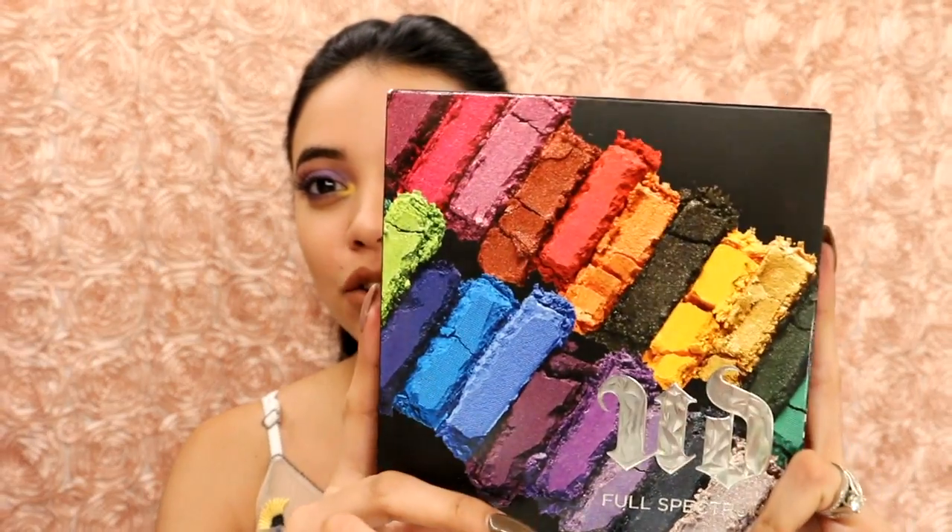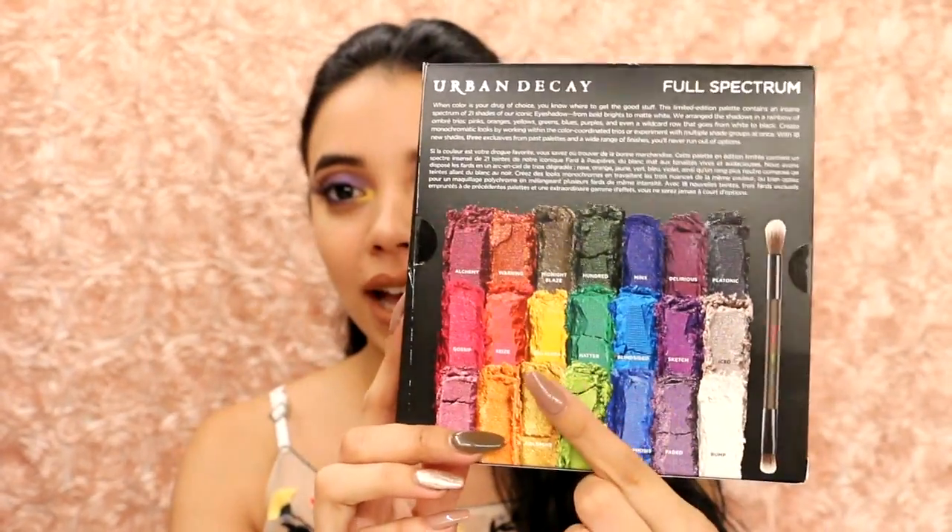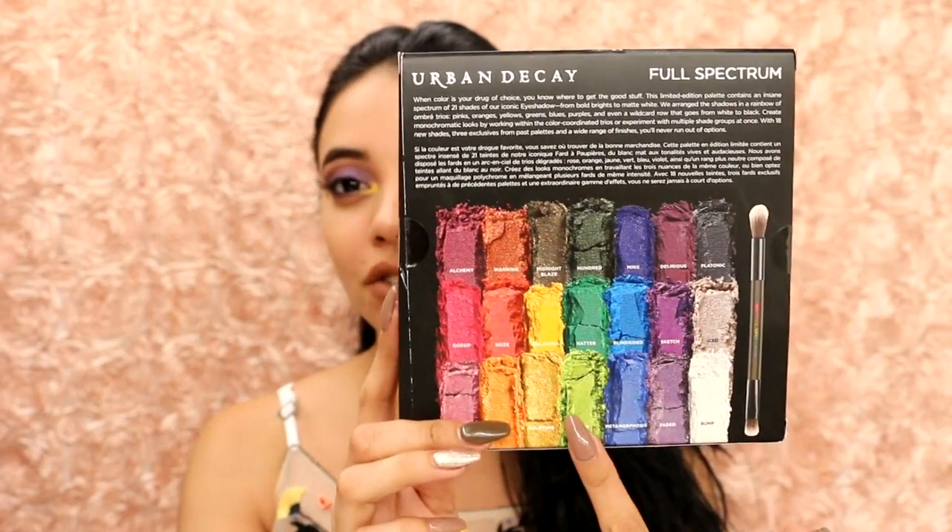This is the outside packaging and it is super beautiful. As you can tell, there's a lot of color. And in the back you kind of just get like a little description of the shades that you get inside.